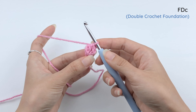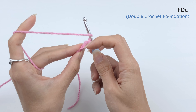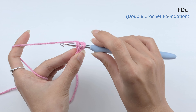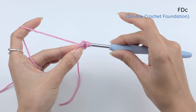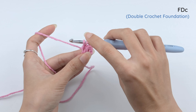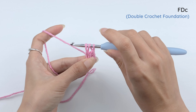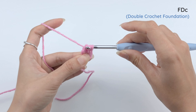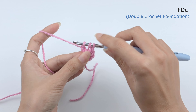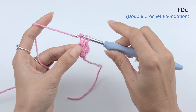So let's make the second double crochet foundation. Yarn over. Insert the hook under that foundation that looks kind of like an 8, right there. And then bring our loop. Three loops on the hook, and again, you're going to need to bring up the last loop a little bit. Yarn over, pull through one loop — that's the foundation right there. And then finish the double crochet with yarn over, pull through two, and yarn over, pull through two.